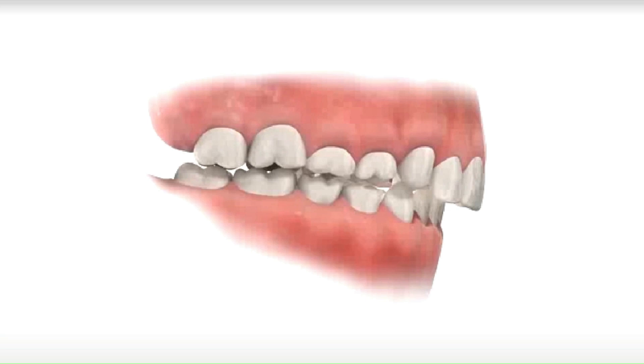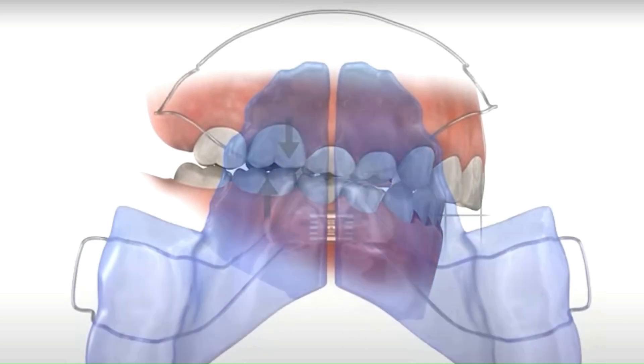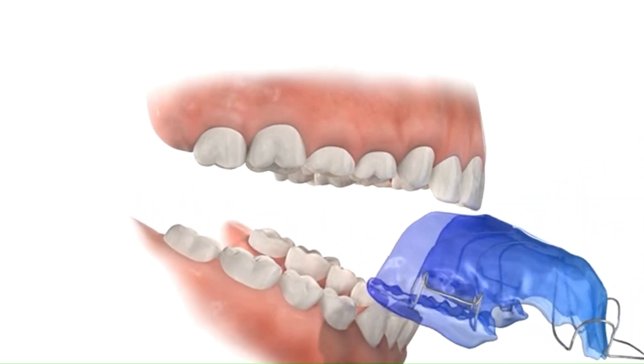The TwinBlock Myofunctional Appliance is a highly effective orthodontic device used to correct malocclusions, commonly known as bad bites. It is particularly useful in cases where the lower jaw is set back and needs to be advanced. The TwinBlock consists of two separate removable appliances, one for the upper jaw and one for the lower jaw. Each appliance consists of an acrylic plate that fits over the teeth with small hooks for attachment.